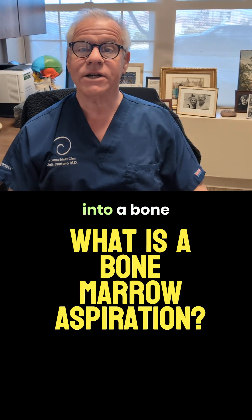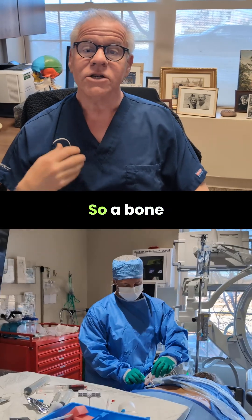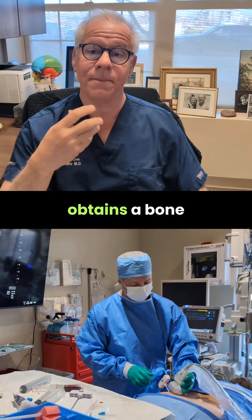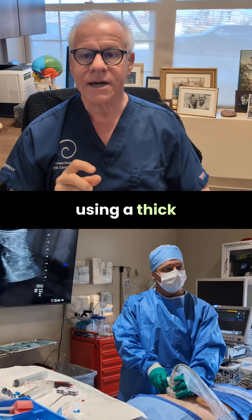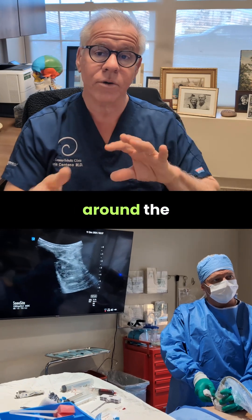Hi, it's Dark Centeno, and let's get into a bone marrow aspiration. What is it? What is it for? A bone marrow aspiration is when the doctor obtains a bone marrow aspirate by using a thick needle, and that's worked into the bone around the pelvis.